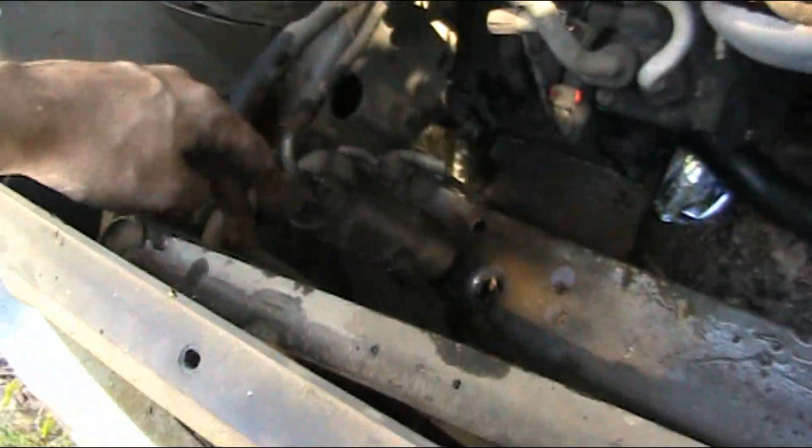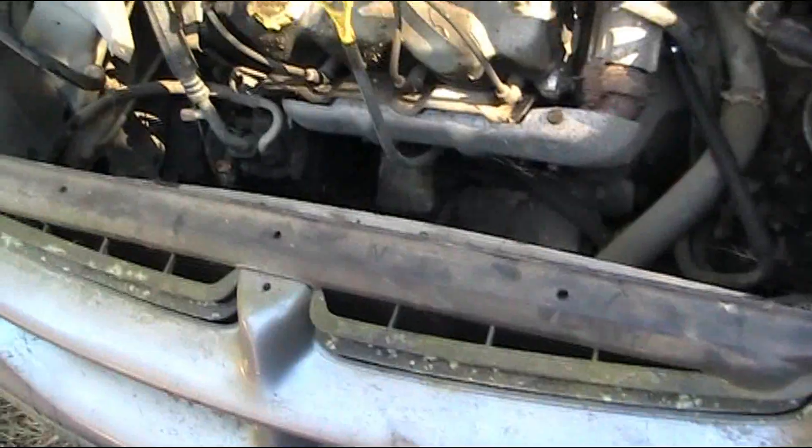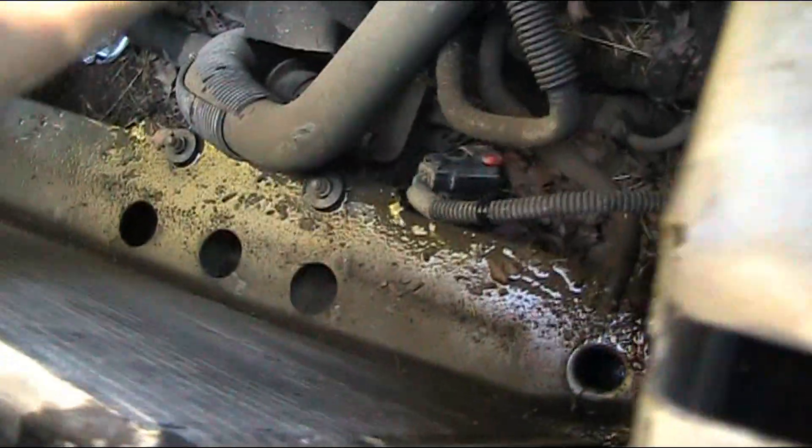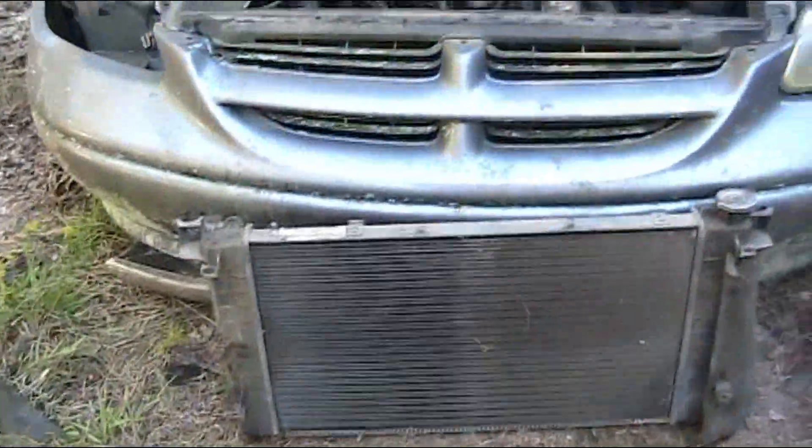Now to put it together, do what we did in reverse. Put the fan back on, slip it in around the condenser lines — watch out for those, it's probably a pain. Put the nuts and bolts back in where you need them, put your hoses all back. Make sure you get your top transmission line to the top and your bottom to the bottom. Both lines go to the side.